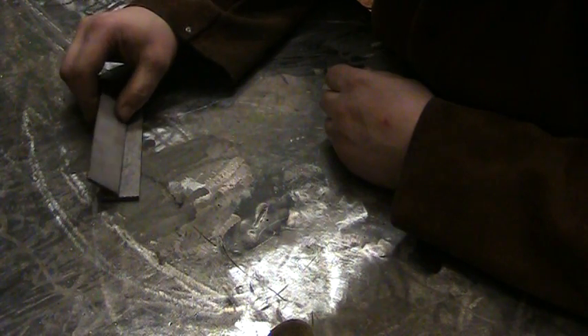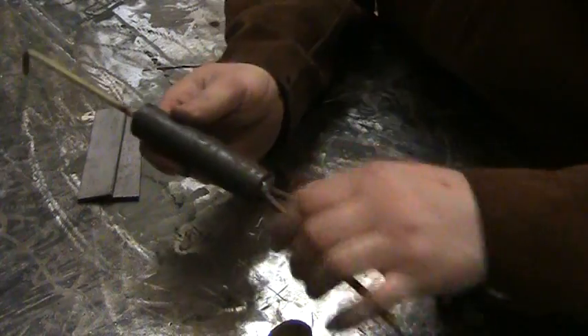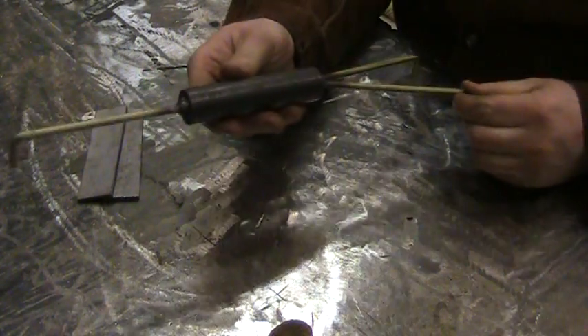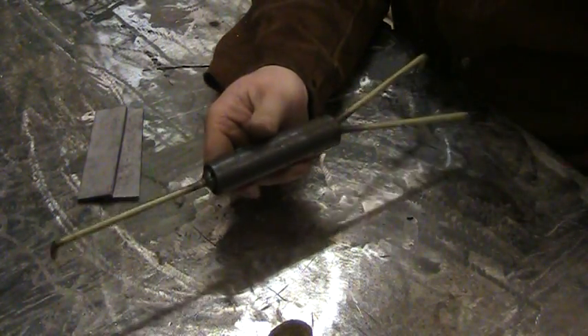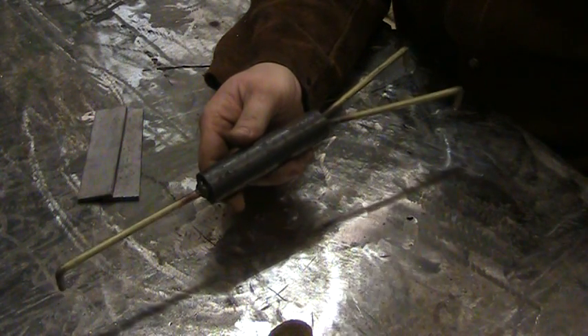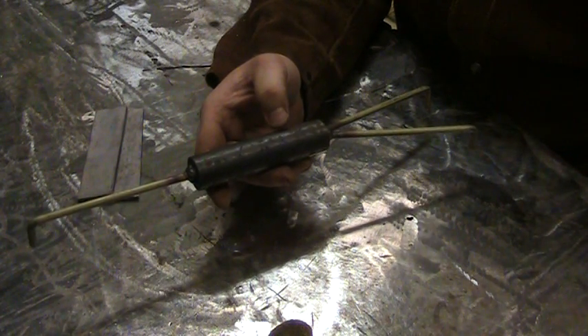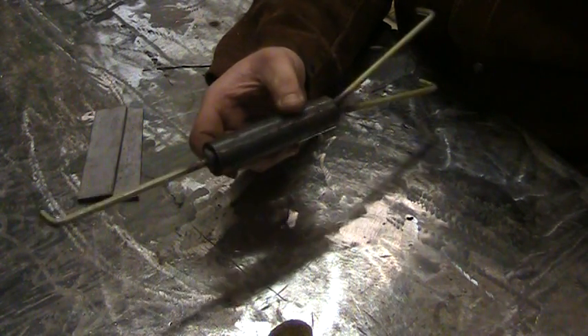I'll just go over to the tool rack and introduce this guy. I don't know if you've ever seen one of these — you can find plans for them on the internet — but basically it's just a tripod. It's called a welder's third hand. If you don't have one, if you've never heard of one, if you haven't made one — make one. It's a great project.